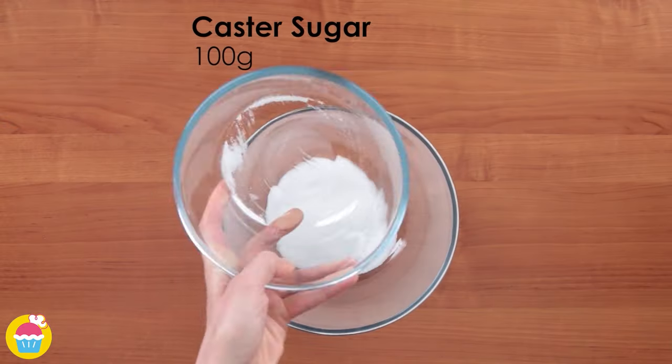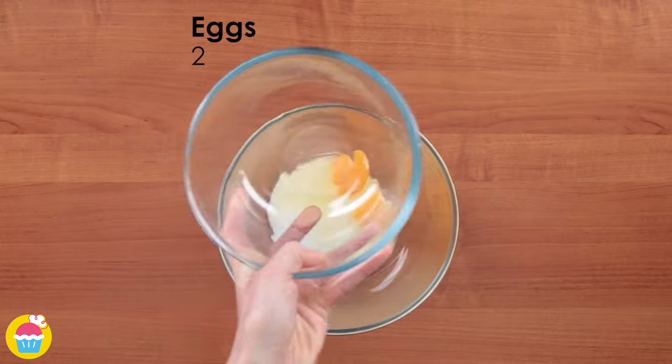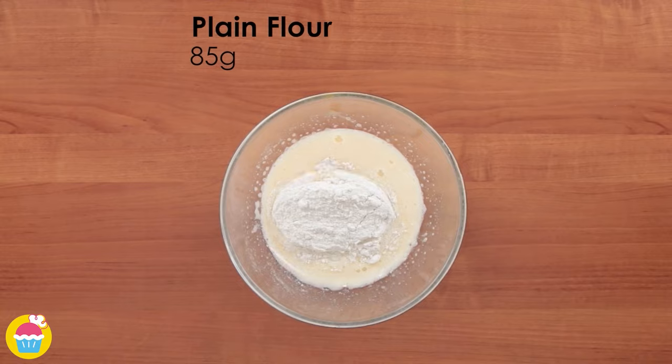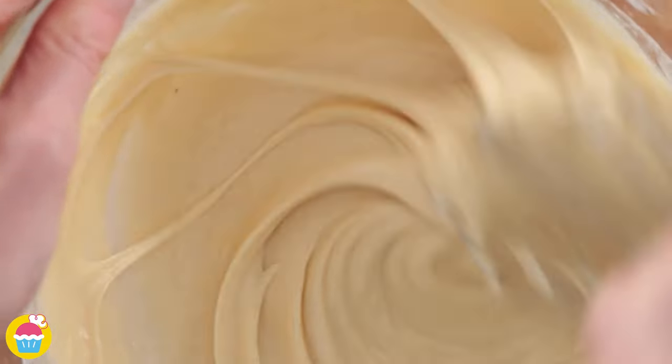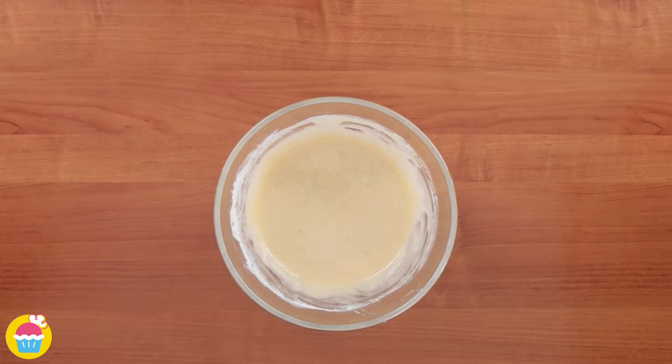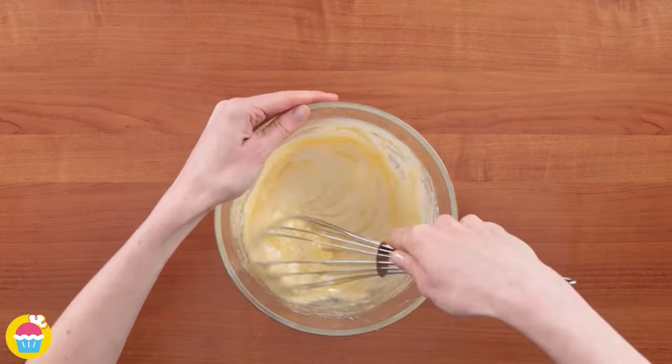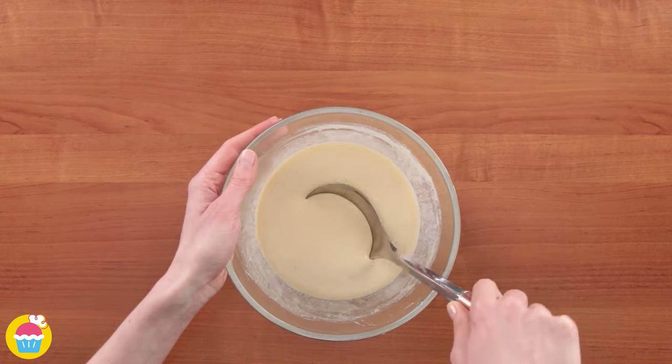Now for a waffle bowl with banana and chocolate! In a mixing bowl combine 100 grams of caster sugar with two eggs and whisk thoroughly. Add 85 grams of plain flour, mix it up, then add 1 teaspoon of vanilla essence, 60 millilitres of milk and 4 tablespoons of melted butter. Whisk until it forms a smooth batter.